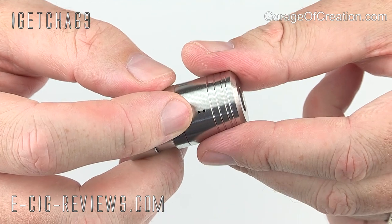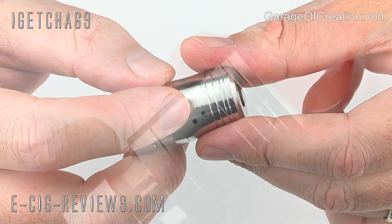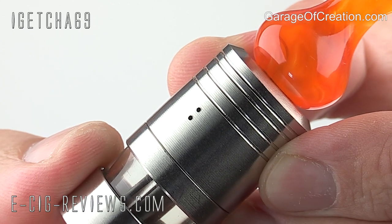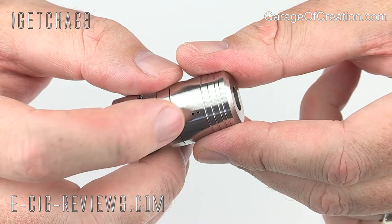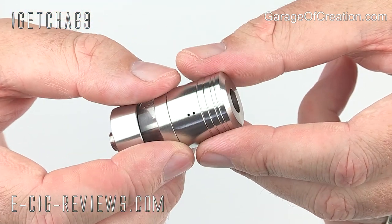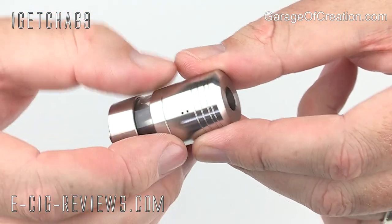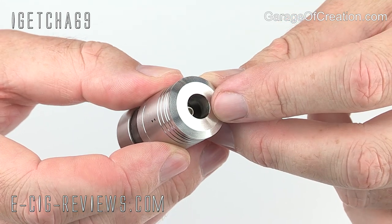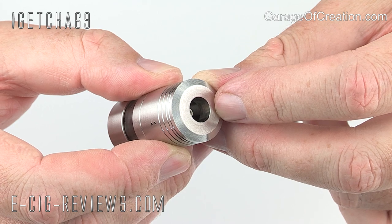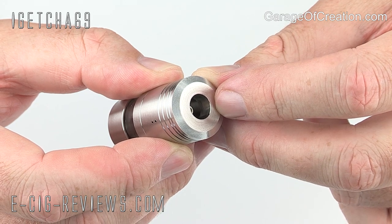On the top cap, you're going to find two stacked air holes, and these are 0.8 millimeters in diameter each. Although a 0.8 millimeter diameter is going to give you a pretty tight draw, having two of them does tend to make the draw a little bit looser than using just one on its own. On top, you're going to find space for your favourite 510 drip tip, and just about every drip tip I've tried fits in there really nice and snugly.